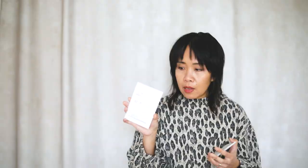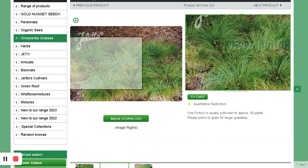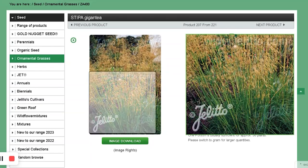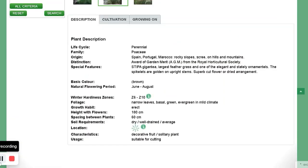I got another Carex that likes shade — Carex Appalachica. Two types of grasses: Stipa gigantea, a tall grass. The grains or seed heads give an architectural feel, and if it's backlit it looks like it's sparkling in the sun.